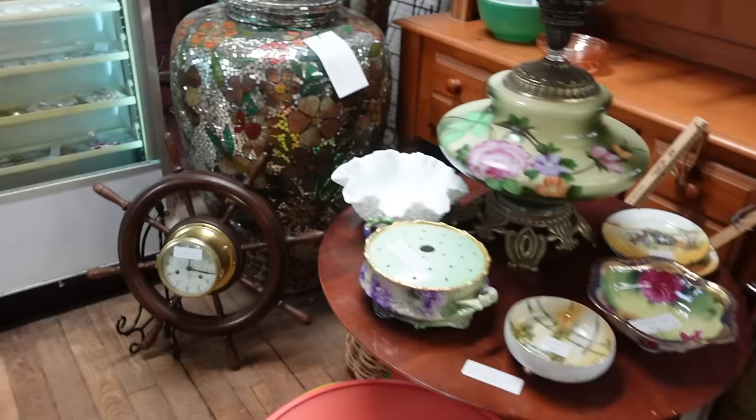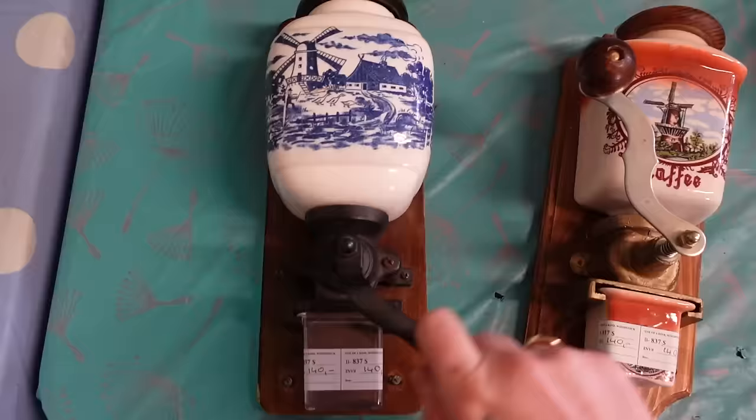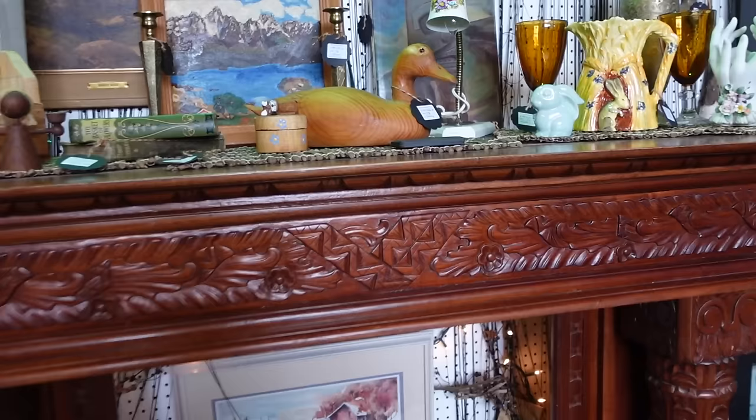Whoa — look at this pot! Bejeweled. That's one heck of a fireplace mantle. It's all wrong, it's all wrong. What are you doing? Retake! Guys, I found the light — that's the key to everything.